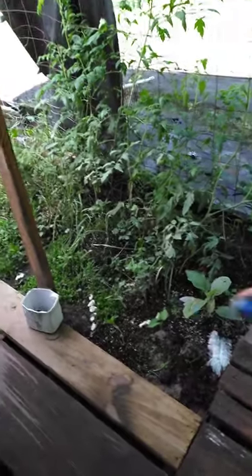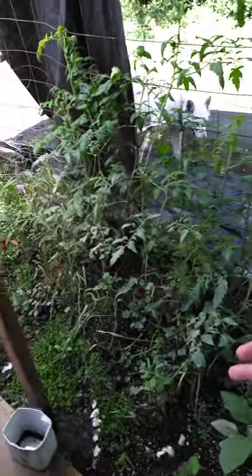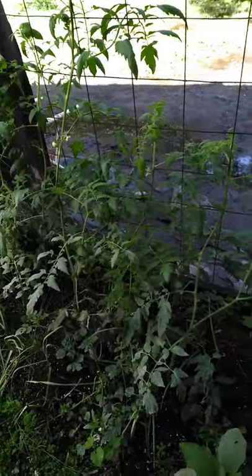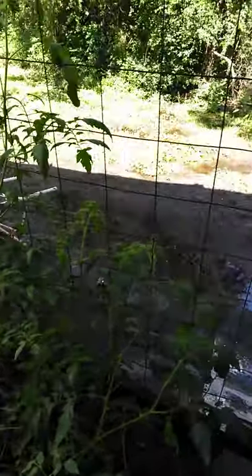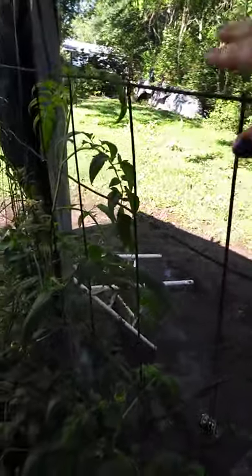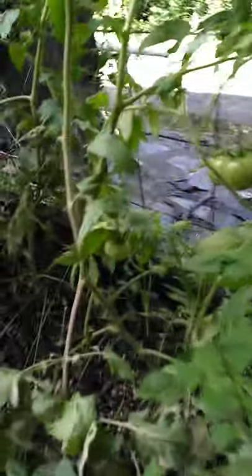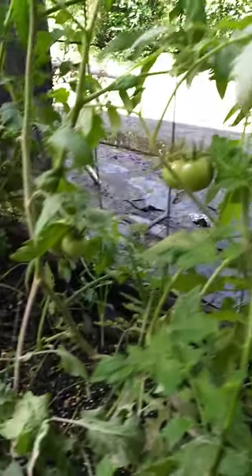I'm doing a garden update — this is the area I showed about two months ago. This whole thing was bare. I had peppers right here but they didn't come back because of the freeze, so I planted tomatoes instead. The tomatoes are almost shoulder height now, and the biggest one has tomatoes on it.